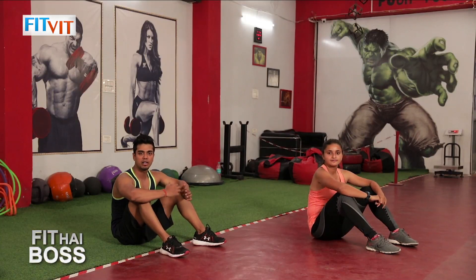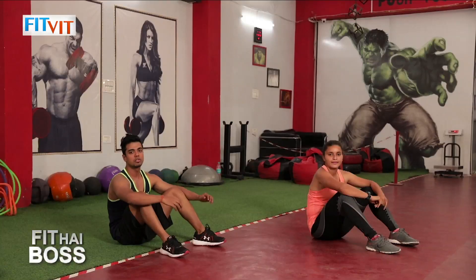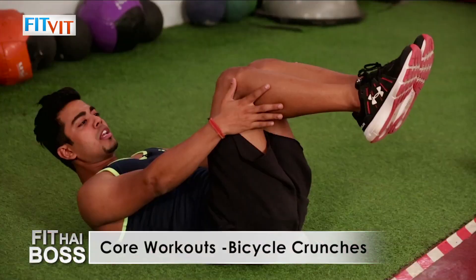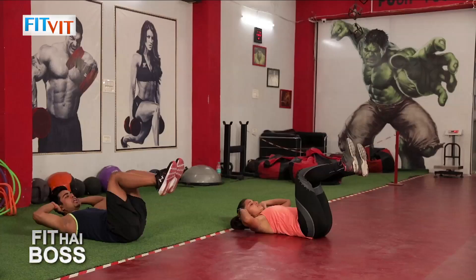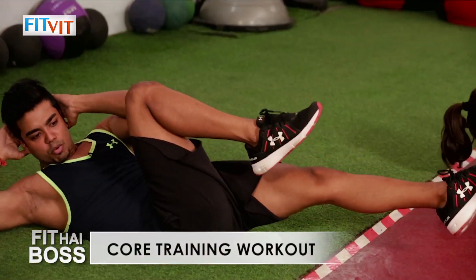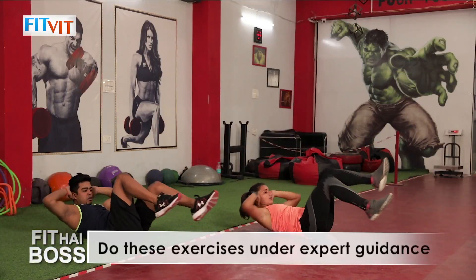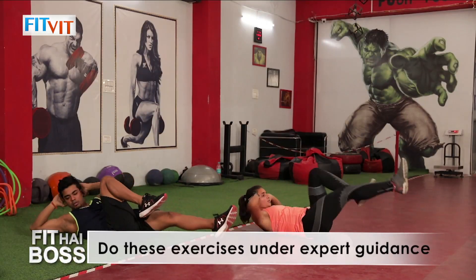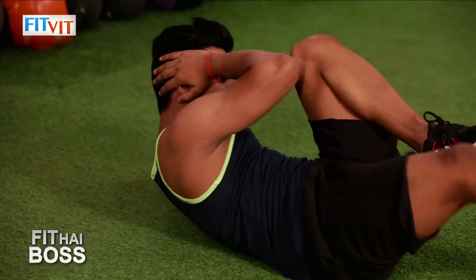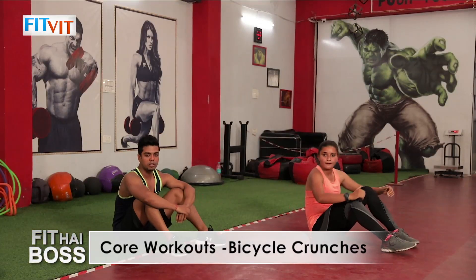The third exercise is bicycle crunches, targeting your obliques muscle. Lie down, bend both legs to 90 degrees, and keep both palms on your head. Extend your right leg and try to touch your elbow to the opposite knee. Every time you switch your leg, exhale. Done with the third one.